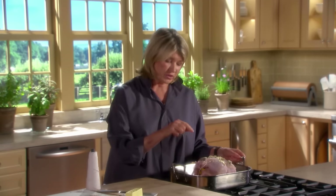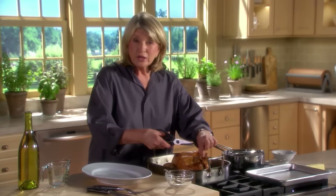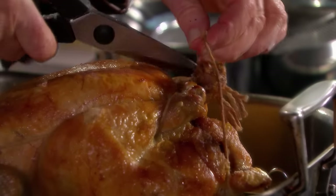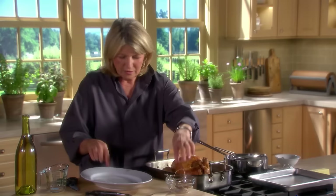When done, the thermometer should read 165 degrees when inserted into the thickest part of the thigh. Approximately 50 minutes. Here's the roasted bird — untruss it, remembering it is 165 degrees in the thickest part of the thigh. Take the strings off and remove the bird to a platter.